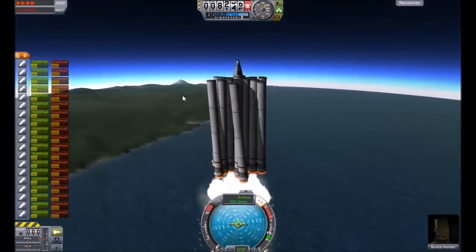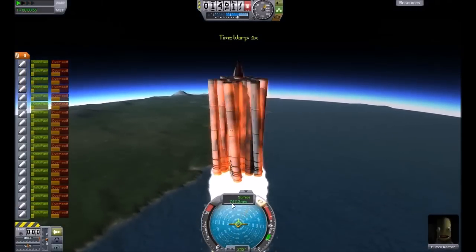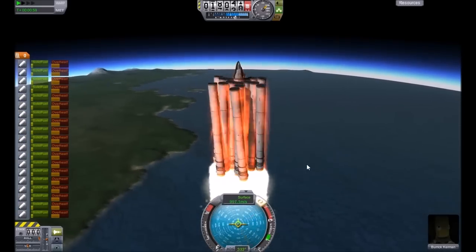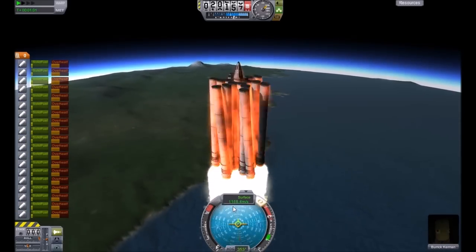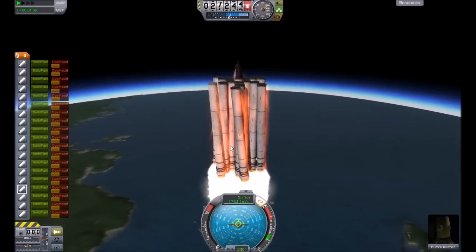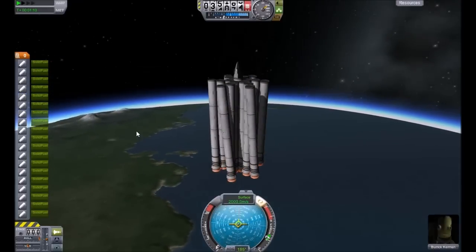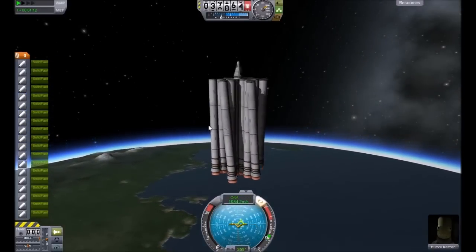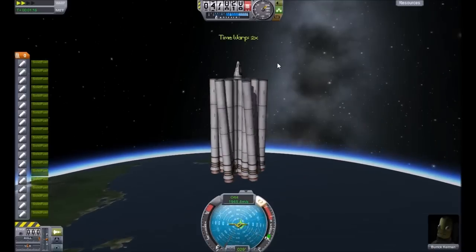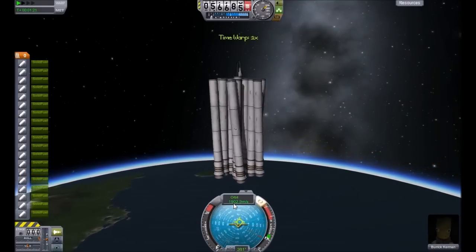Let's just time warp right here. As you can see, it's really, really stable and it's actually having re-entry effects while going out of the atmosphere because we're going at very high speeds and we're still in the atmosphere — still at 25 kilometers. There we go, the solid fuel thrusters finished. Spinning pretty quick.